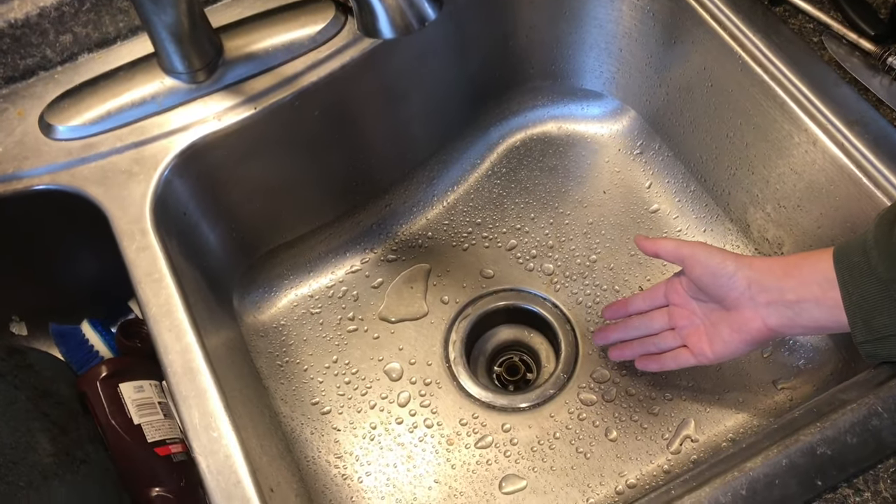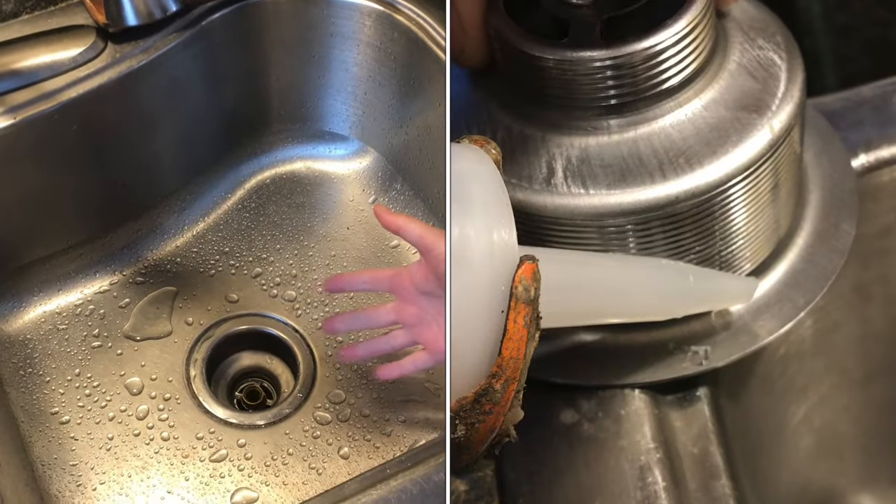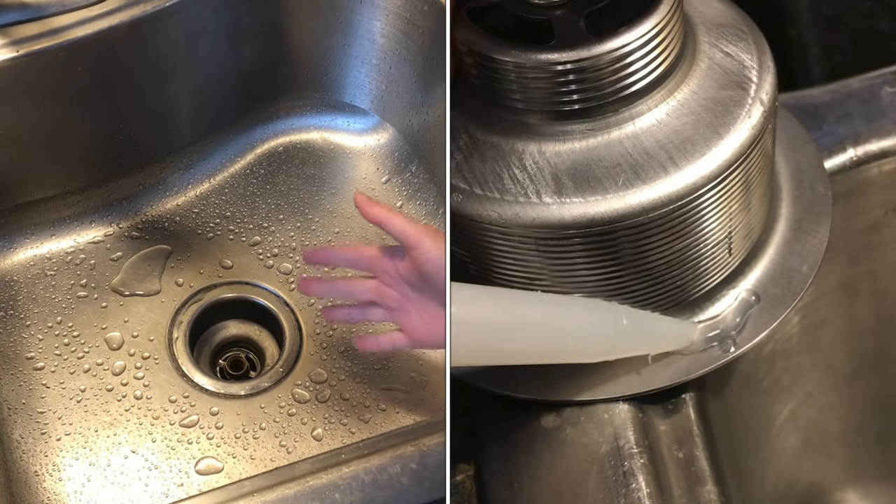You can buy a preformed silicone ring if you don't want to mess with the silicone tube. So that's how you can use a silicone seal instead of plumber's putty.